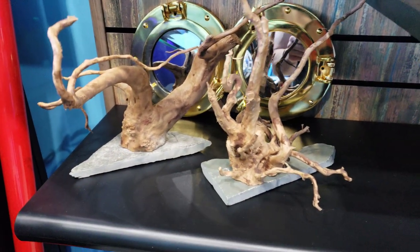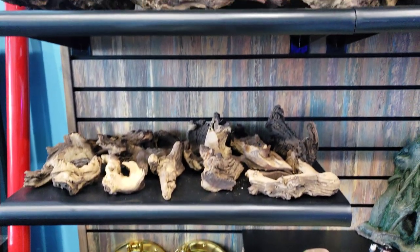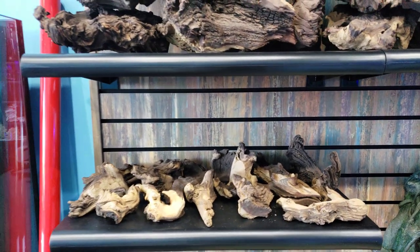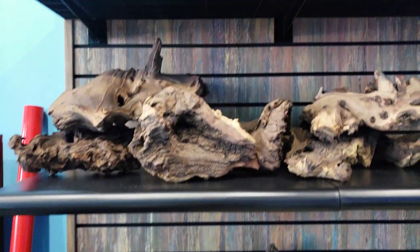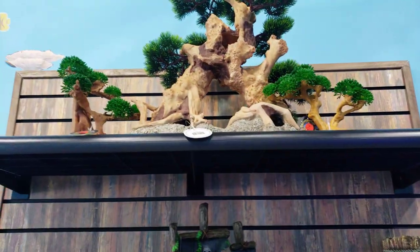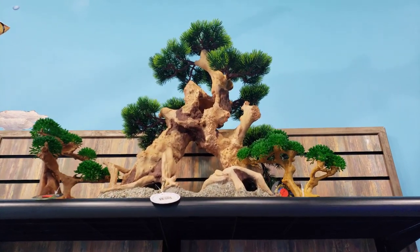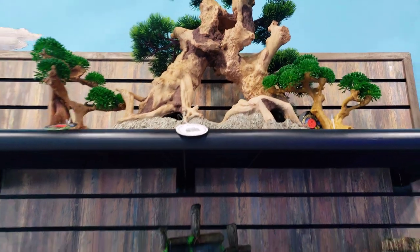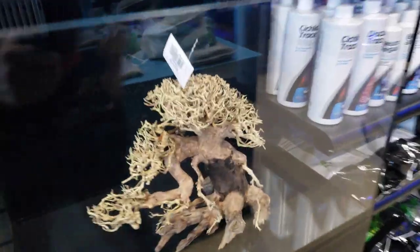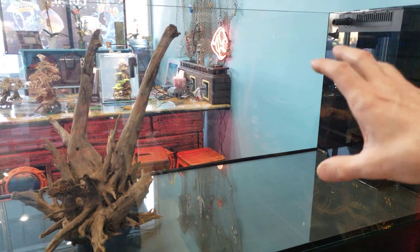I'm new to the planted world, so the different wood names, spider root, and all that stuff I'm still learning. But you can see what I'm going for with the bonsai — that's a fake one up top, it's plastic, but very cool bonsai-looking — and then this is the real one over here. Just wanted to show you guys those and give you a little look at the different quality and options.